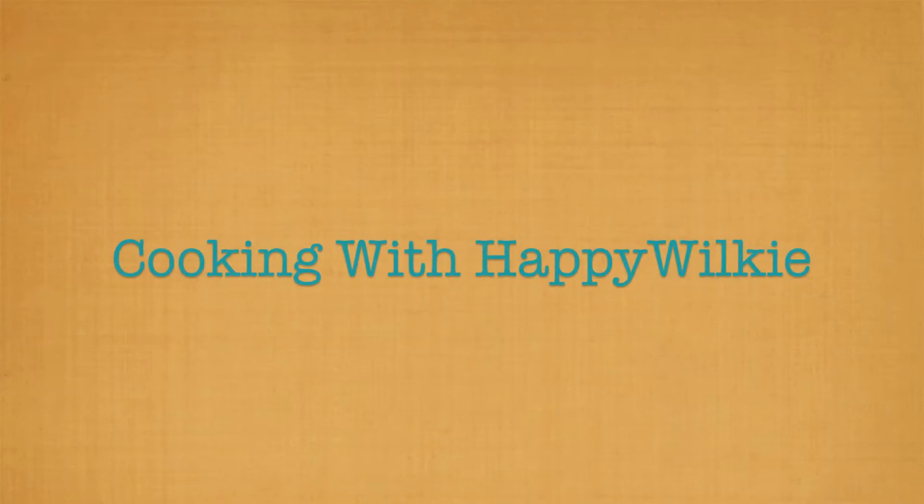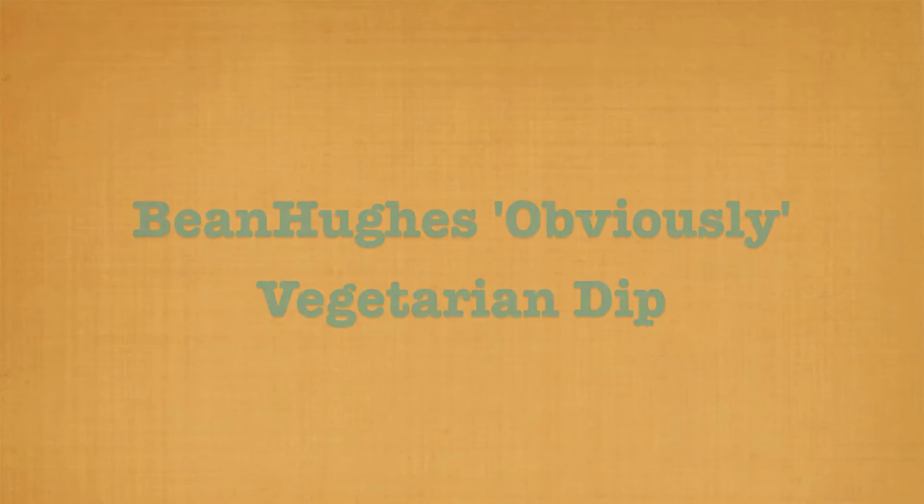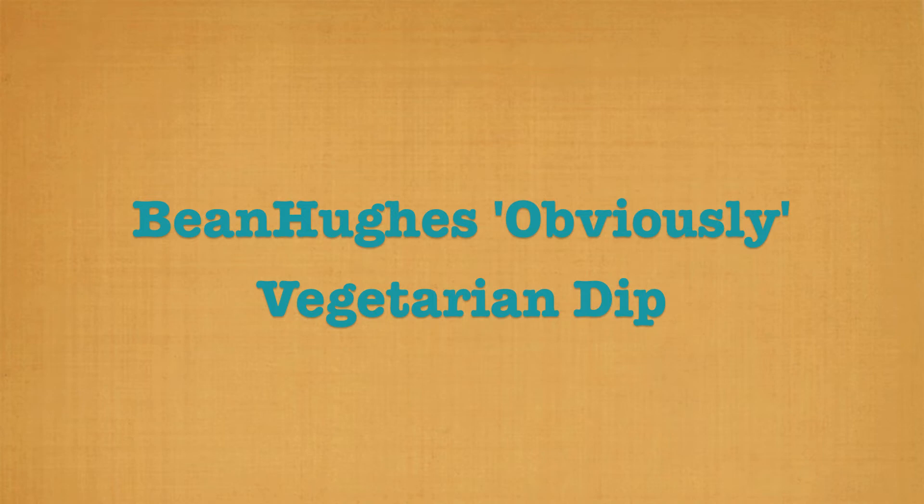Hi, welcome to Cooking with Happy Wilkie. Today we're going to be making Bean Hughes Obviously Vegetarian Dip. Here's what you'll need.